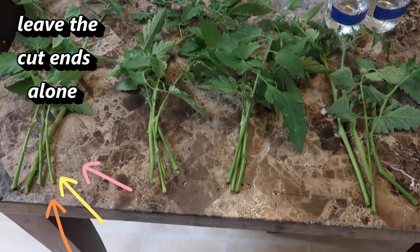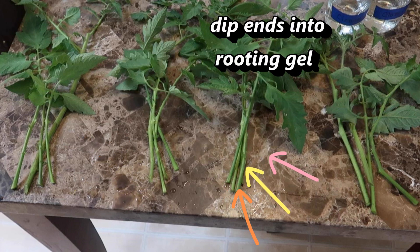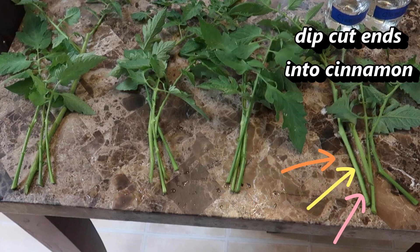One method was to leave the cut ends alone. Second was to dip the cut ends into honey. Third I used a rooting gel, and fourth I used cinnamon.